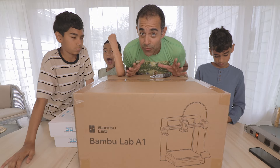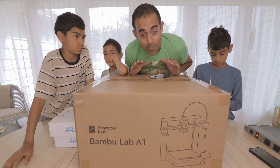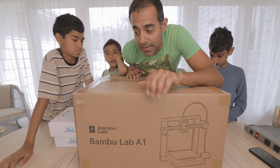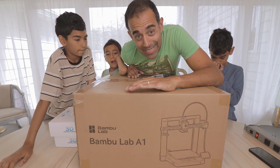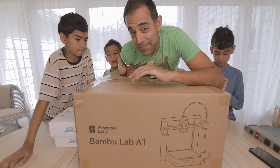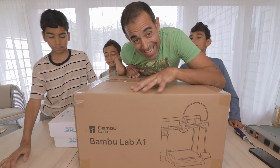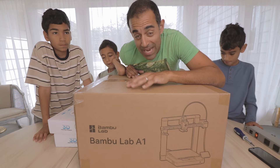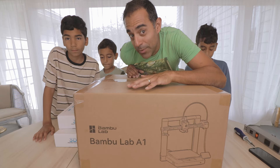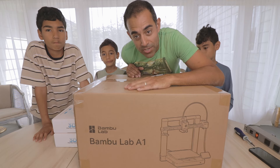In doing all my research on 3D printing, I came to the conclusion that our best bet was to go with this guy right here — and it's the Bambu Labs A1. Everything from reliability to all the reviews I watched online, to the aesthetics of the machine — almost every person on YouTube who does a lot of 3D printing and has multiple printers in their arsenal has a Bambu Labs 3D printer. So I decided this would be a great start for us.